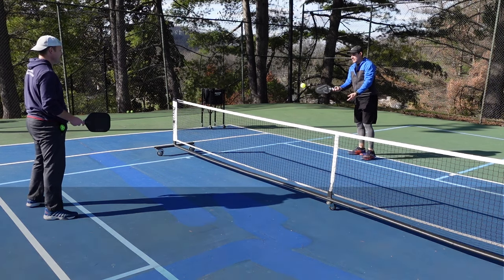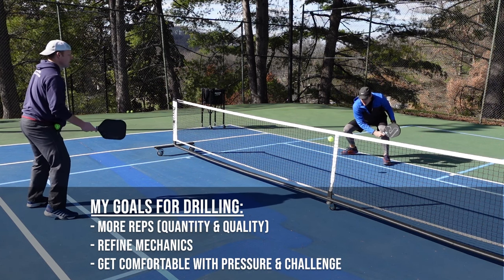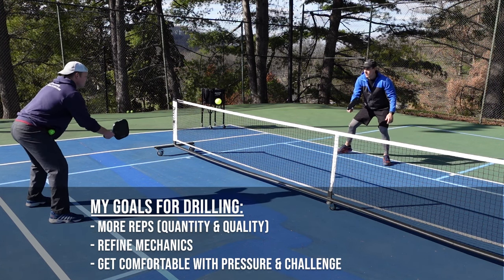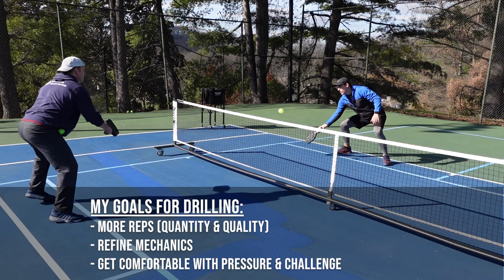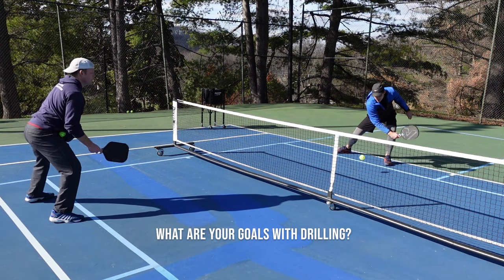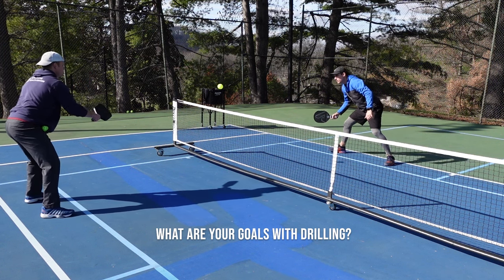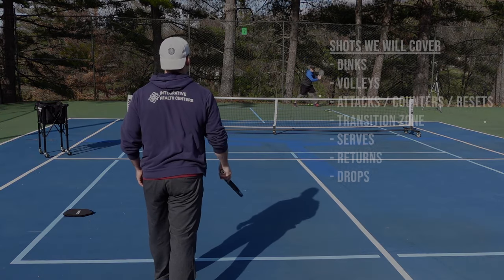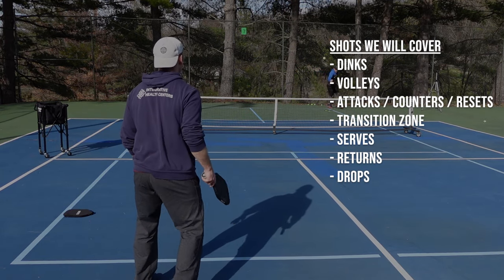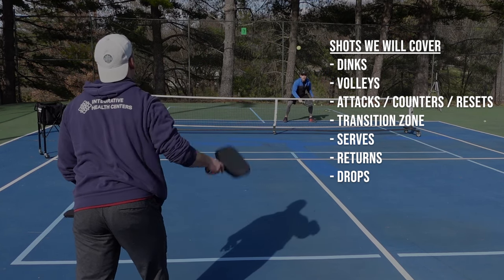My goals for most drill sessions are to get repetitions, to use sound mechanics, and to get comfortable with challenging shots, so that I can learn how to stay calm under pressure during game time. And that's what these drills are ultimately designed to do — help you during game time. In this sequence, we will work on the full range of shots, and I've also added gamified variations or extra challenges to keep things interesting.